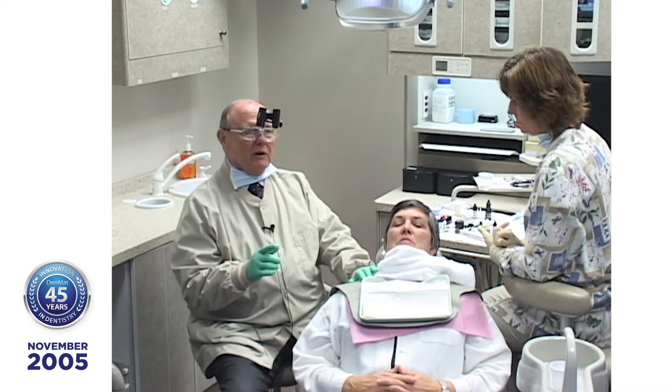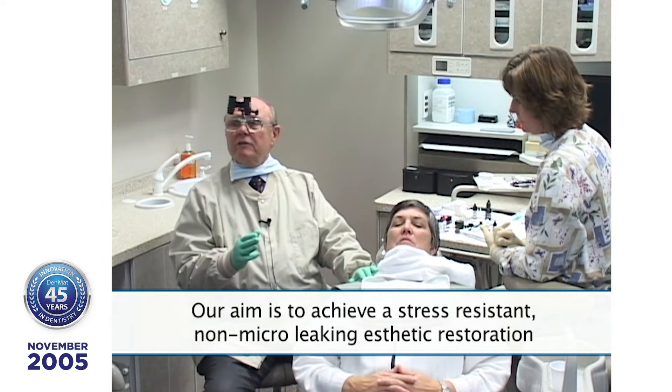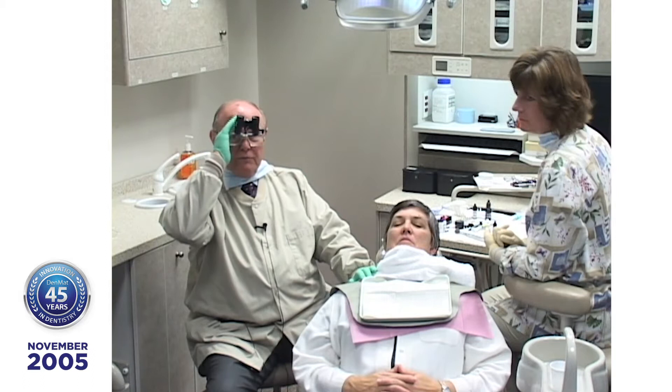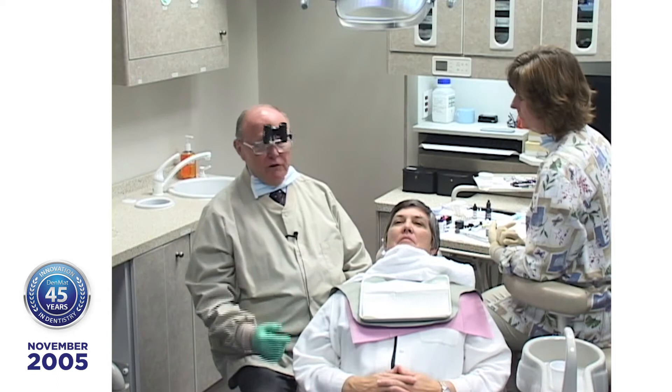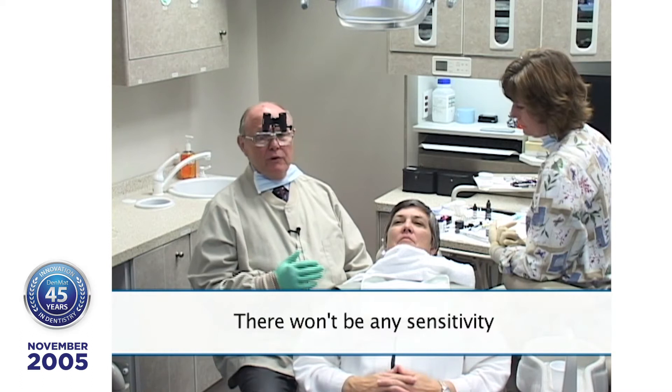Something important: you've got to have magnification. Four power is the key. If you don't have four power, you're being underserved. When I put these in there's very little bleeding, if any, and there won't be any sensitivity. The reason I can do that is because I can see so well — I can distinguish between sensitive tooth structure visually rather than by tactile sense.